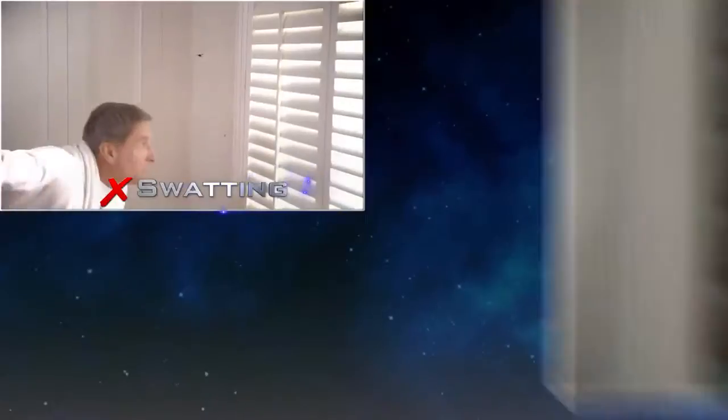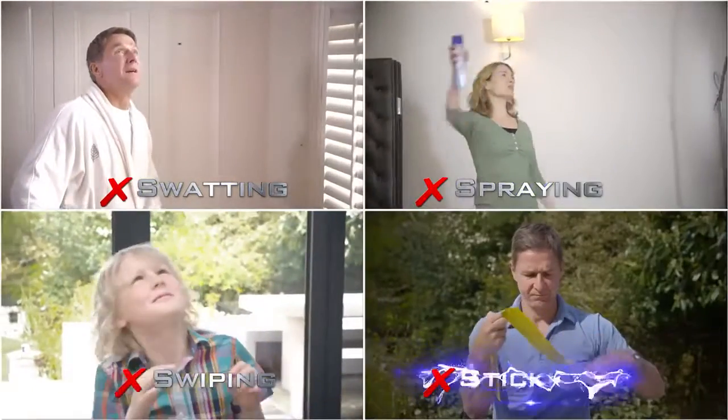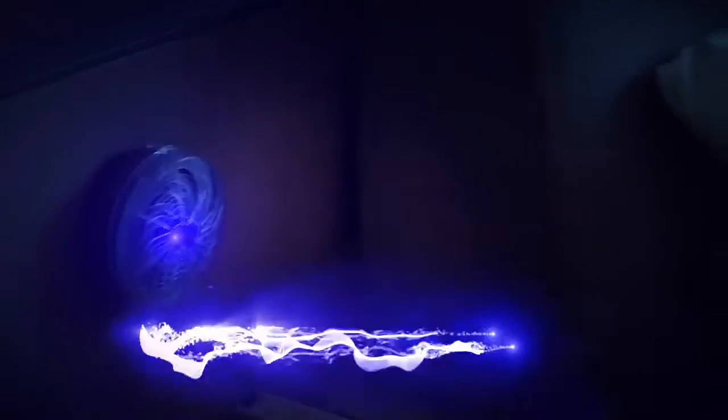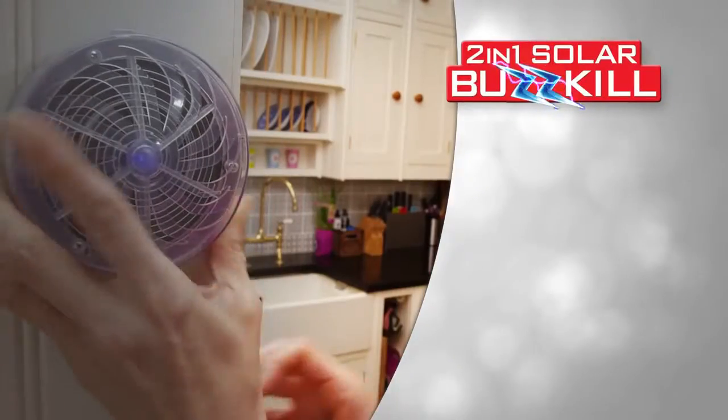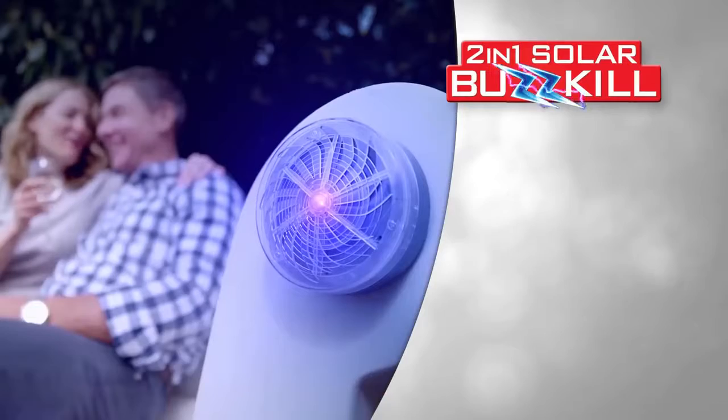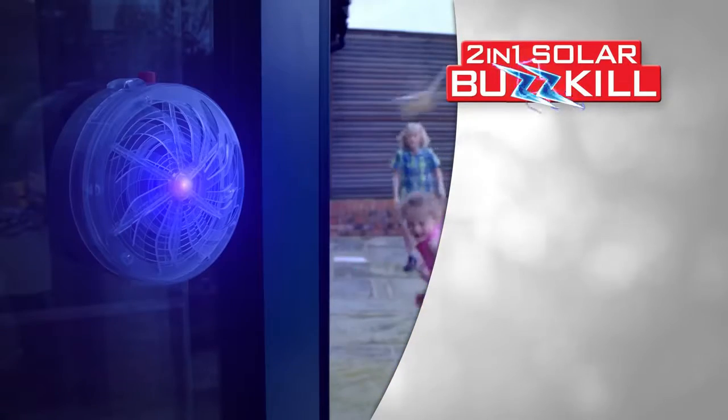Simple. So stop swatting, spraying, swiping, and sticking, and let Solar Buzzkill keep unwanted bugs at bay so they won't bite in the night. Call the number on screen right now and order your very own Solar Buzzkill so you can protect your home and family from flying pests and insects.